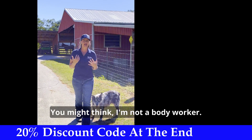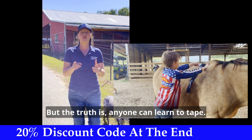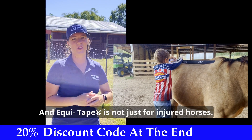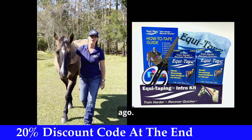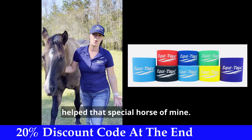You might think, I'm not a body worker, I can't learn to tape, or really, there's nothing wrong with my horse. But the truth is, anyone can learn to tape, and EquiTape is not just for injured horses. It's definitely a tool that I'm glad I added to my toolbox. Don't be the one saying I wish I would have known about EquiTape years ago. It would have saved me thousands on vet bills, or I could have really helped that special horse of mine.